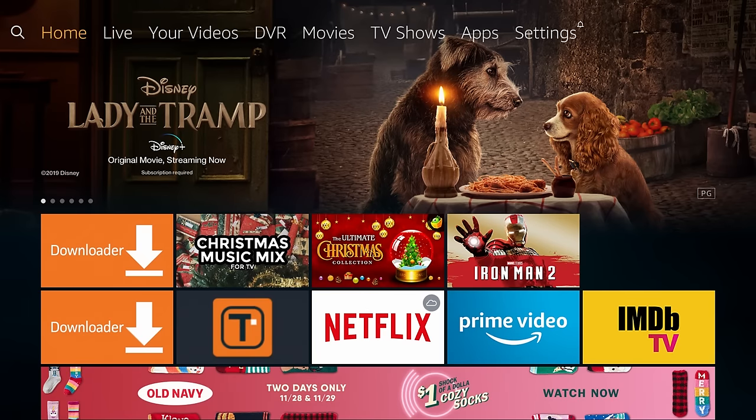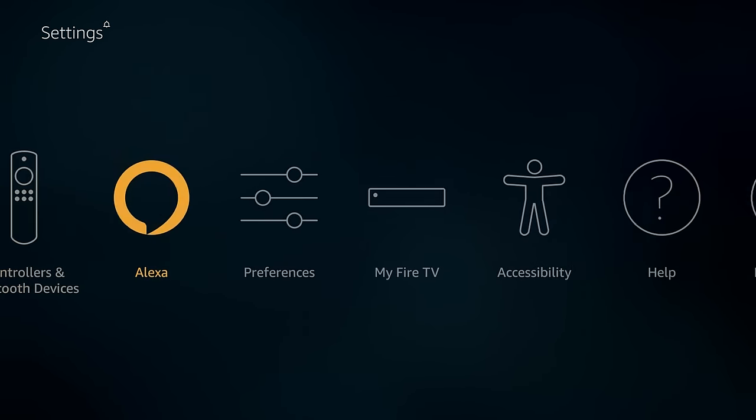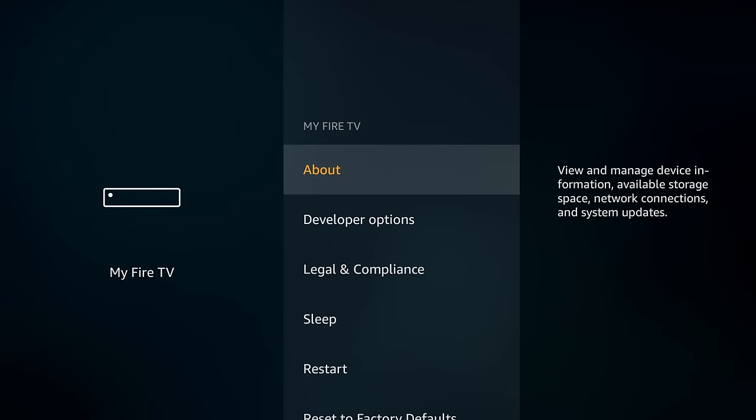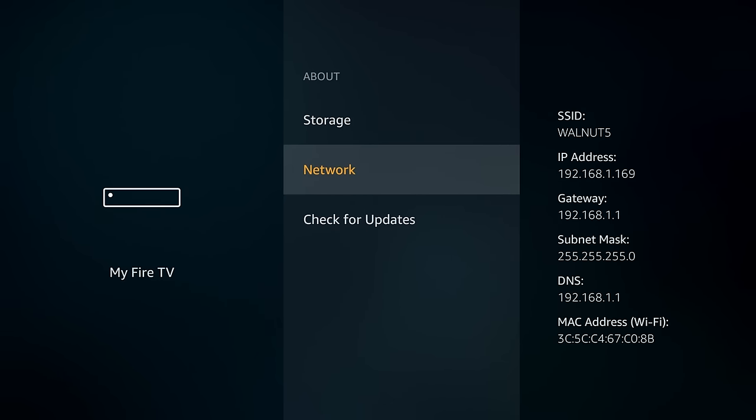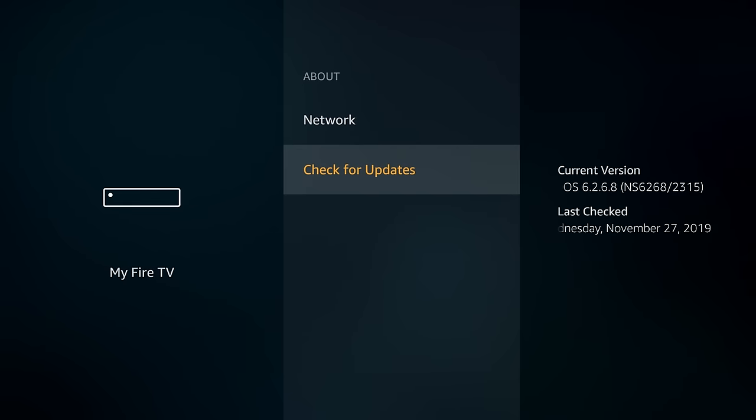On the home screen of the Fire TV Stick 4K, go to Settings, move down, click My Fire TV, and click the About button. Hover over Network and on the right hand side you will see your IP address — mine ends in 169, write that down. Next, move down and click Check for Updates to make sure you are using the latest version of Fire OS. Install any updates needed and keep going through that process until there are no more updates available.